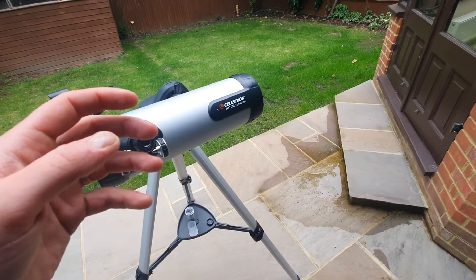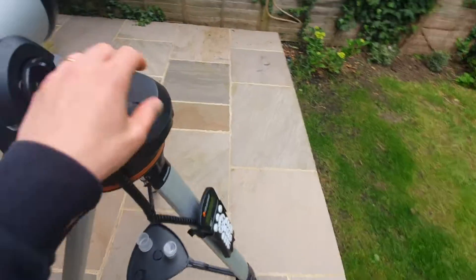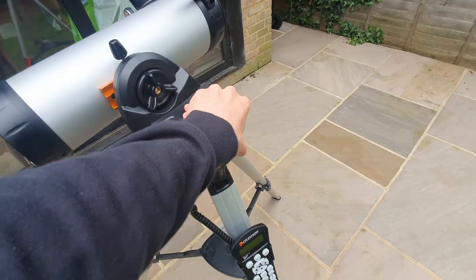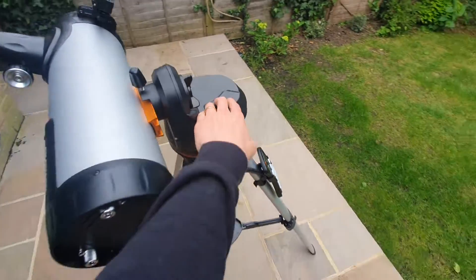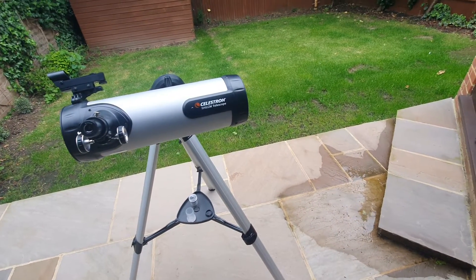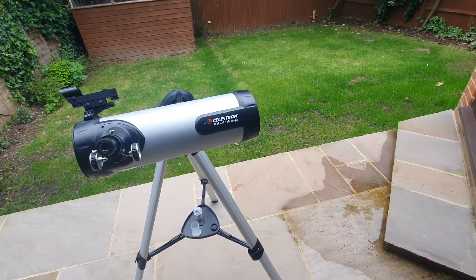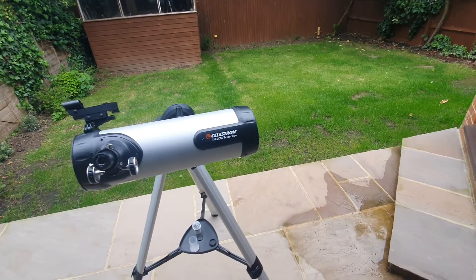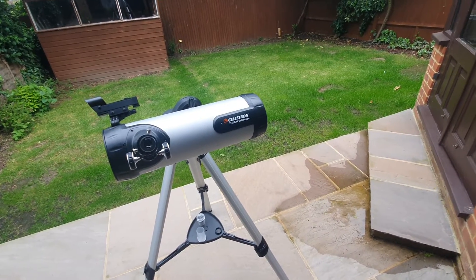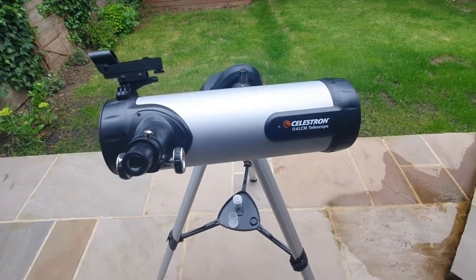Because it's computerised, it operates via batteries — eight AA batteries — which can get expensive if you're using them time and time again. You can drain them quite quickly, so I recommend investing in a good set of rechargeable batteries, or better still, Celestron do offer a rechargeable power pack, but that does come at an additional cost.